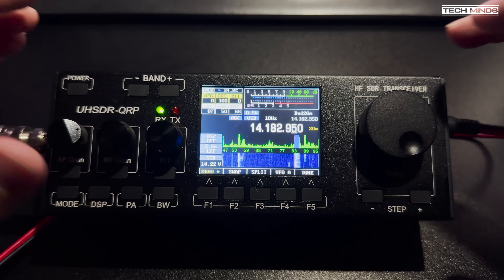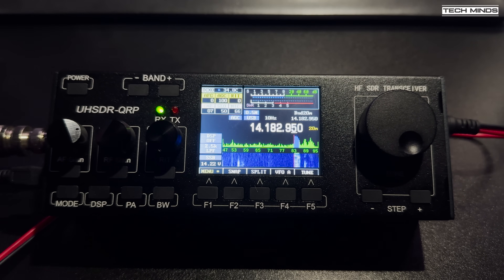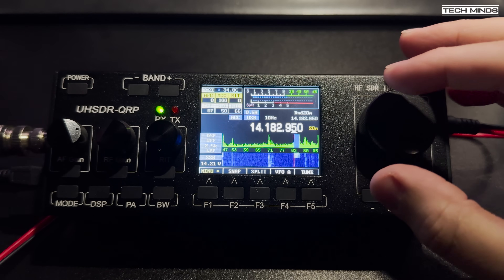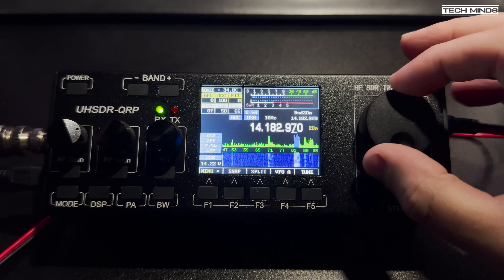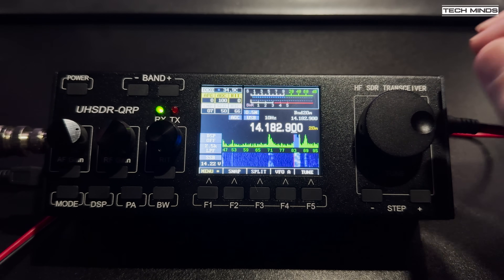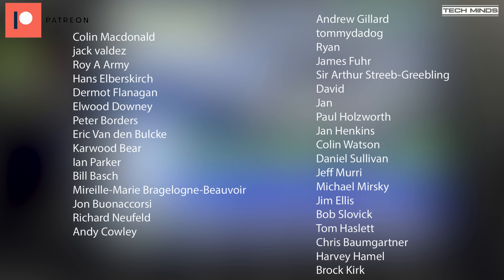So there we go — that's the UH-SDR-QRP radio, an MCHF clone running the latest UH-SDR firmware. I was able to load the latest bootloader without issues. If you've got one of these radios or any iteration of it, let me know in the comments how you get along with it and whether you find it good quality or have any issues. Until the next video, stay safe, thanks for watching, and see you in the next one.